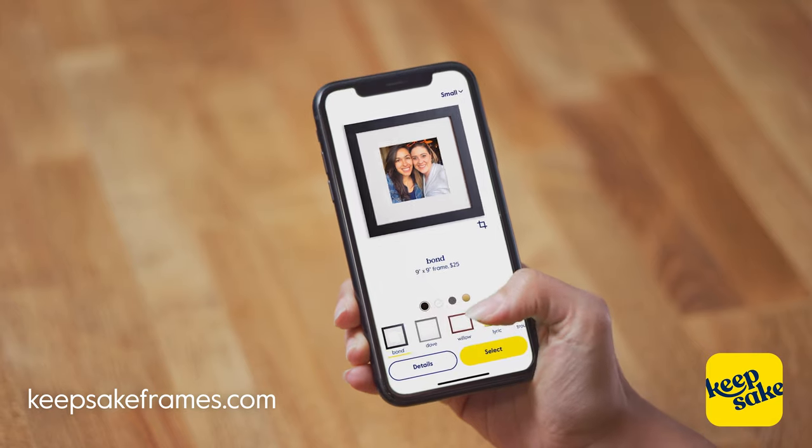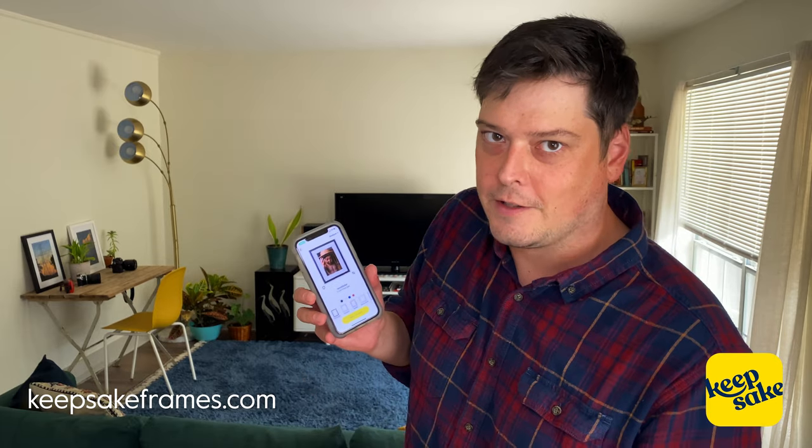Upload your photos and pick which frame you want to do — small, medium, large. You can also crop it and add a filter as well. You're off and running, quick.